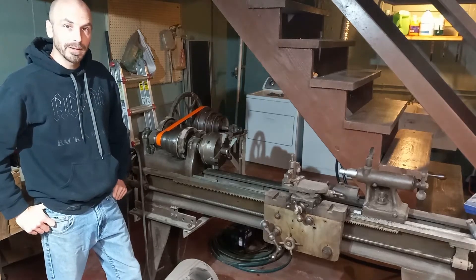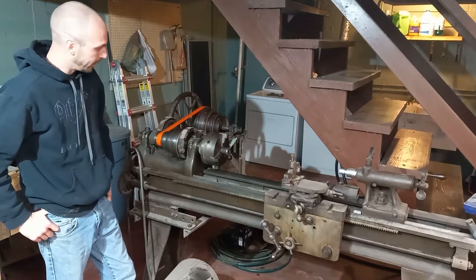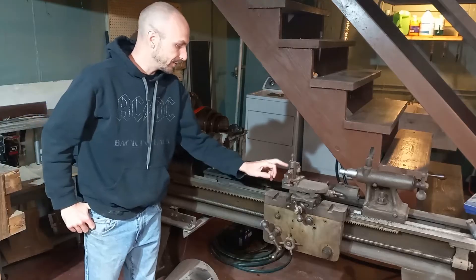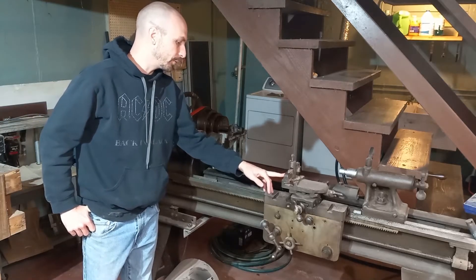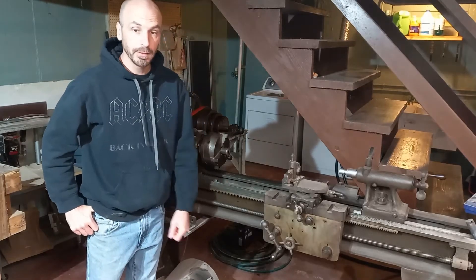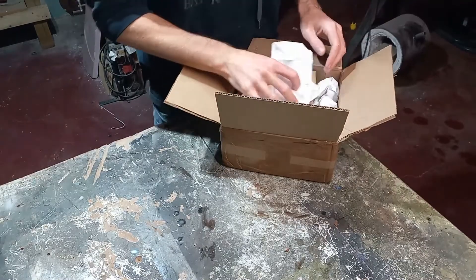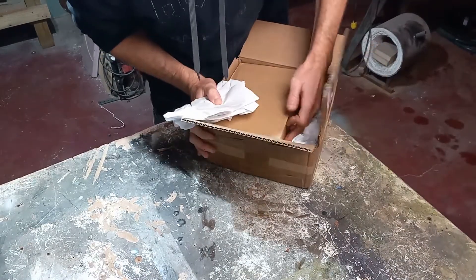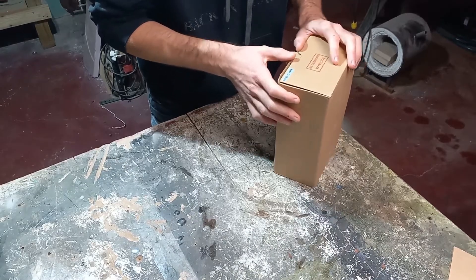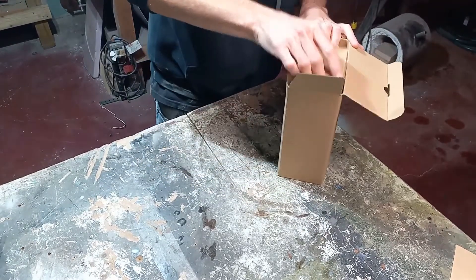Hi guys, welcome back. In this episode we are back working on this old lathe, and what we're going to be doing is changing over this tool post to a quick change. Let me show you what we had ordered. This is made in China — that's the stamp of quality here — but let's see.